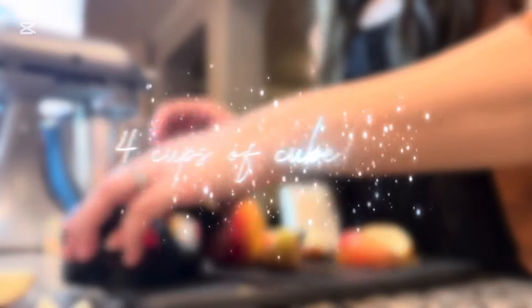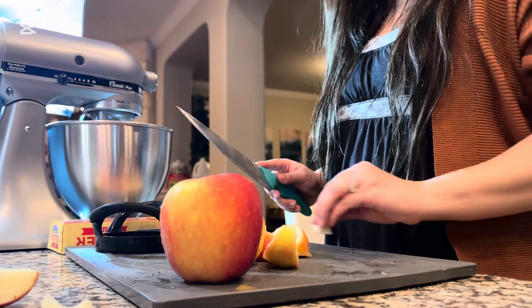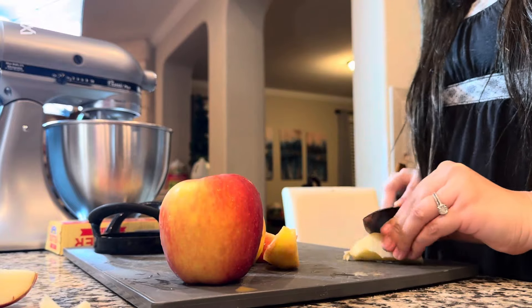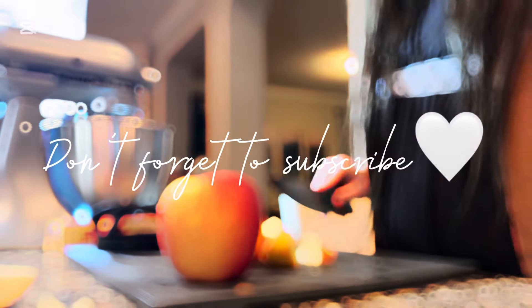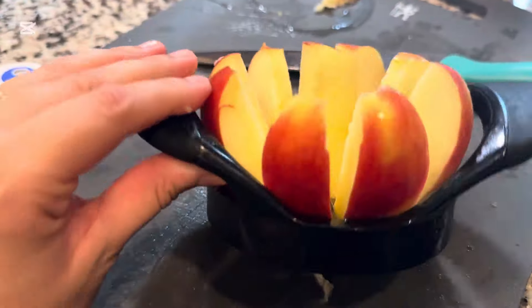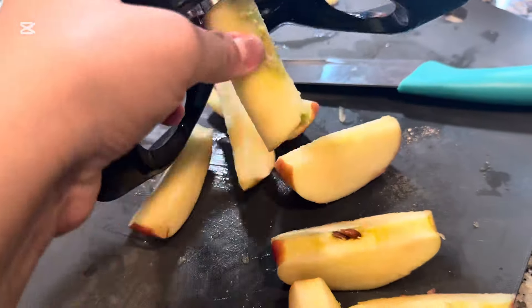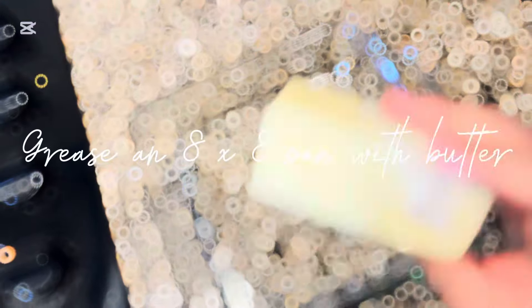Next, you're going to cut up your apples into about cube size — you will need four cups. Then get an eight by eight pan and grease it. I'm just going to grease mine with butter.